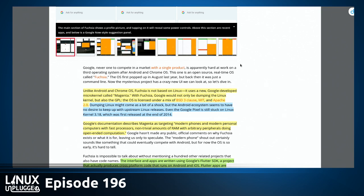The license is BSD Clause 3, MIT, and Apache 2.0. Dumping the Linux kernel might come as a shock, but if you look at Android itself, they really haven't been keeping up with upstream Linux kernel releases for a while. The Google Pixel is shipping on kernel 3.18.